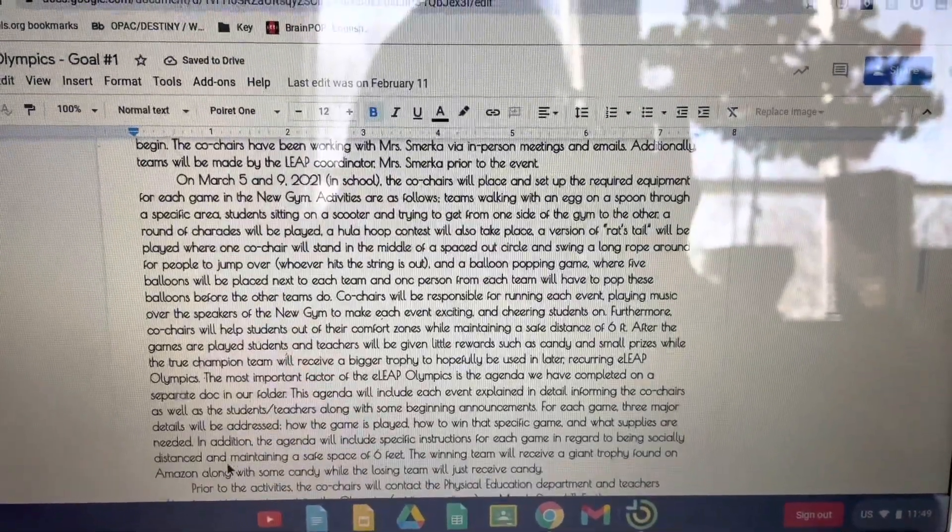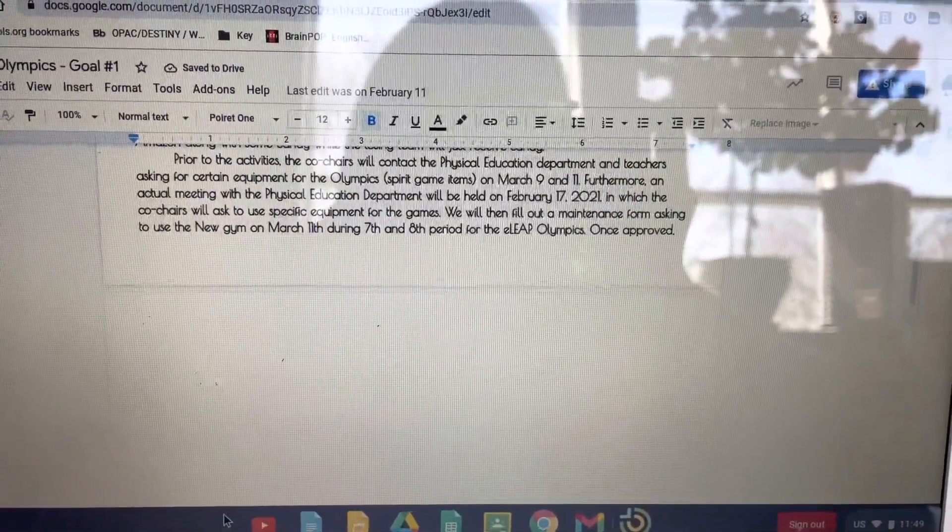First, start off by making your goal, listing everything that you need to get done for your project.